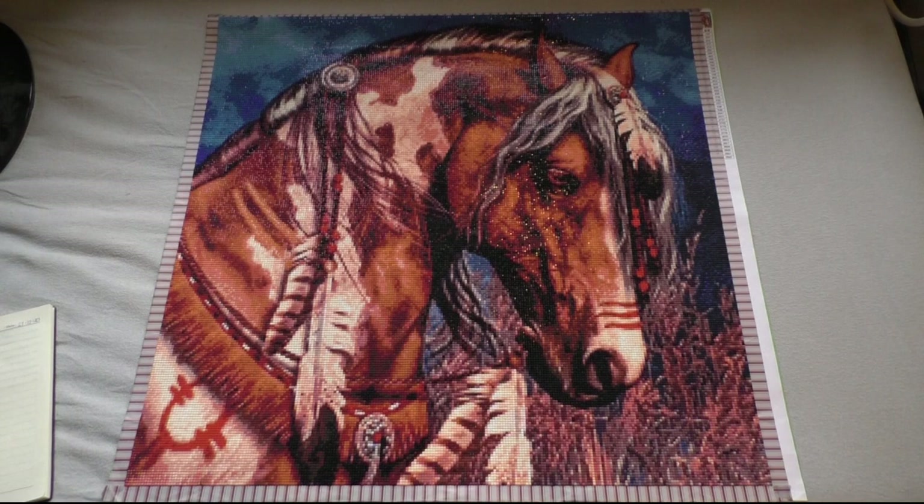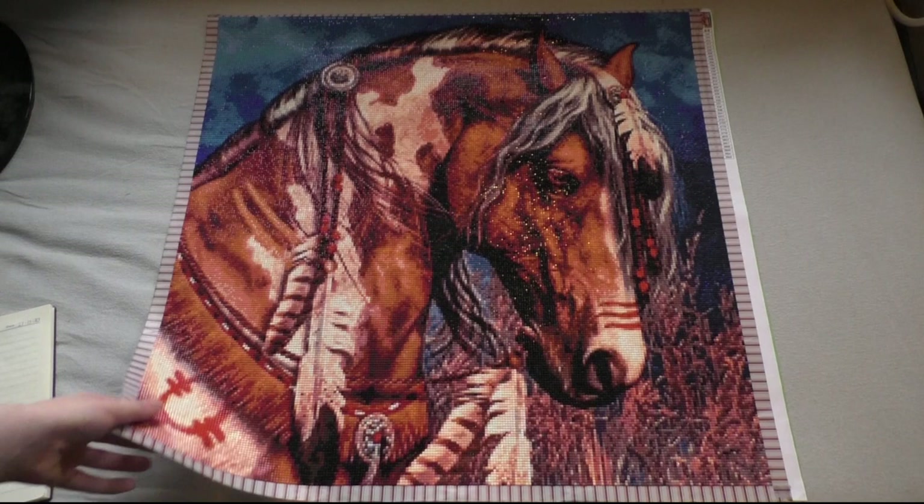It's still one of my favorite pieces and I'm definitely going to frame it and hang it when I get my own apartment or house. Until then it's going to stay in storage.